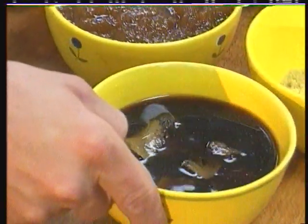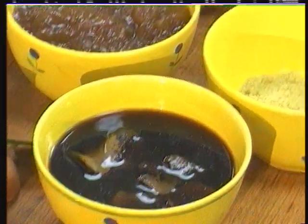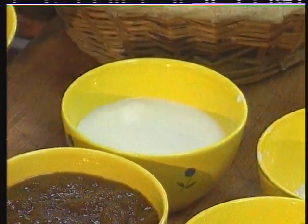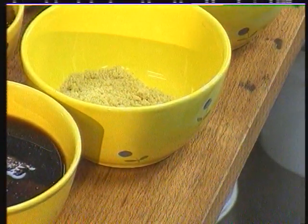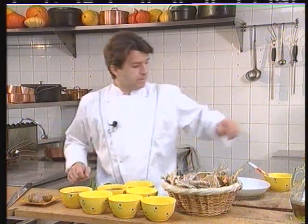For the sauce, we'll need some juice of lamb, some truffle juice, and some chicken stock to season and bind the truffle soup. We'll also need some olive oil, ground pepper, and some port and cognac.